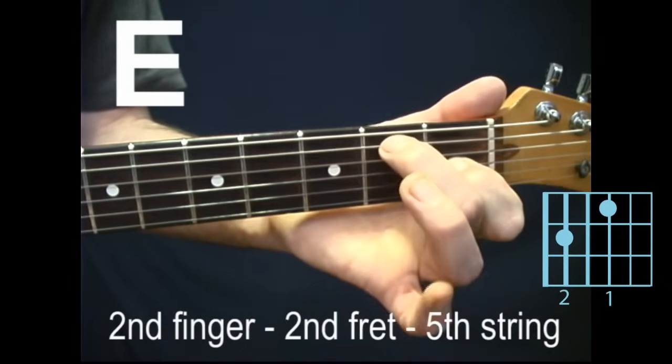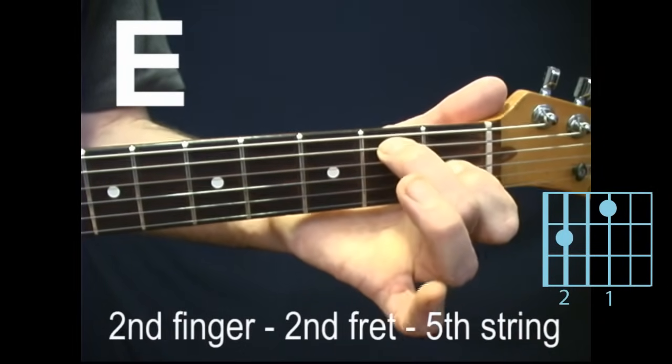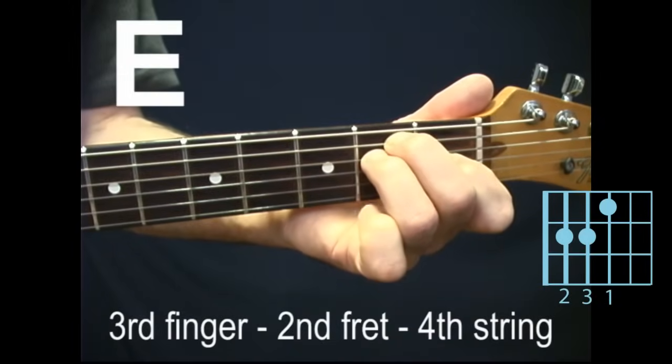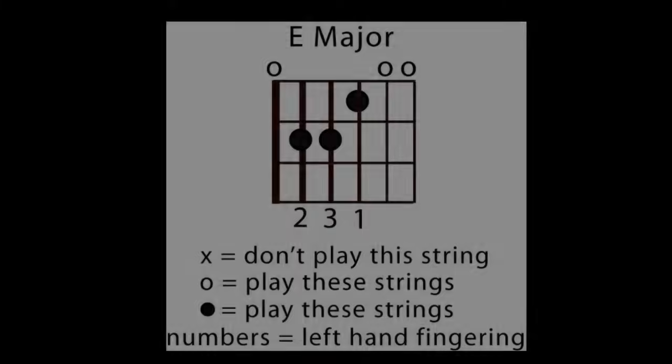Second finger, second fret, fifth string. Third finger, second fret, fourth string. Strum all six strings.